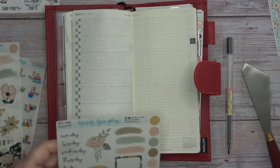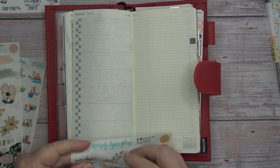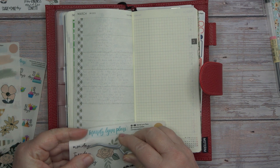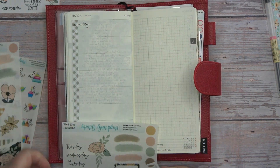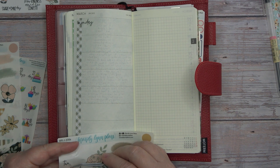All righty, so let's go ahead and get my days of the week down.